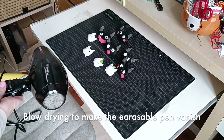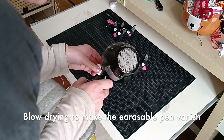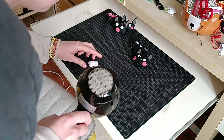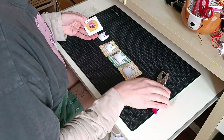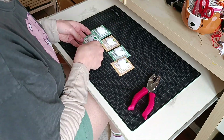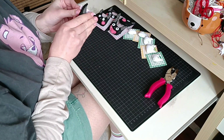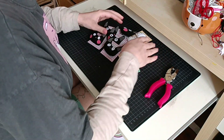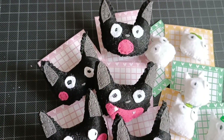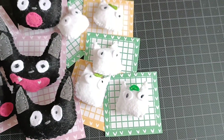Now comes the bit where I'm an idiot and just blow all of my broochies away. The point of this step is to make the traces of pen completely disappear. The final extra step is to put all my broochies on their little backing card. And now they're all done and ready to go — look at them, they're so cute! I'm so happy with them, so proud of the result, so so so cute.